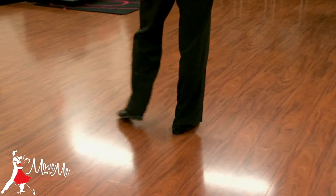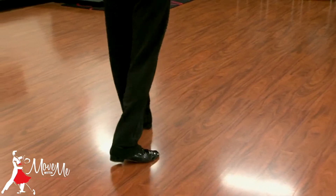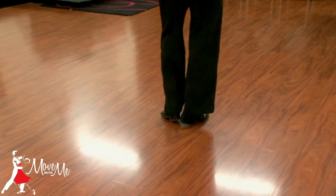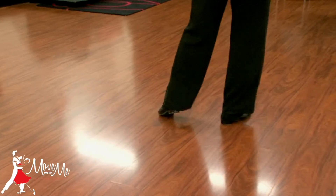Gentleman's Footwear. Side on the left foot, behind on the right foot, replace the left foot. Side on the right foot, left foot closes to the right foot, side on the right foot.